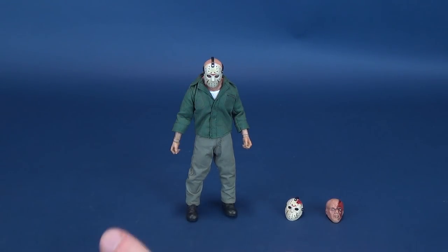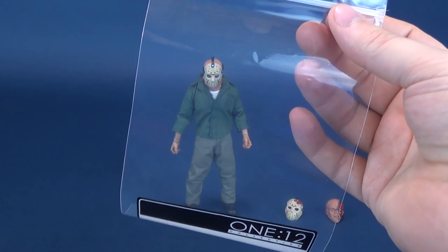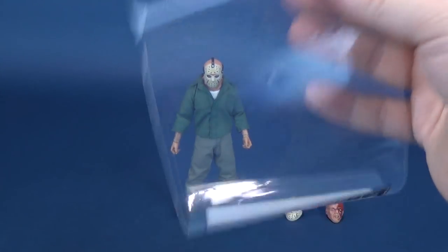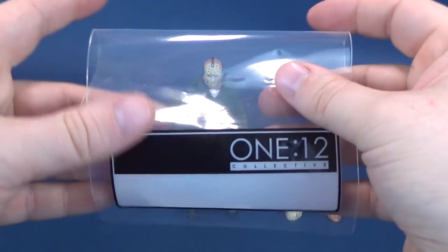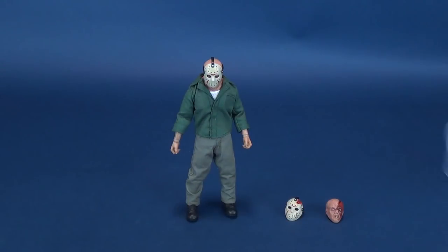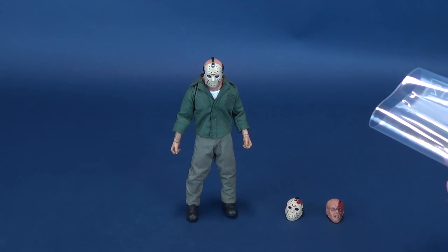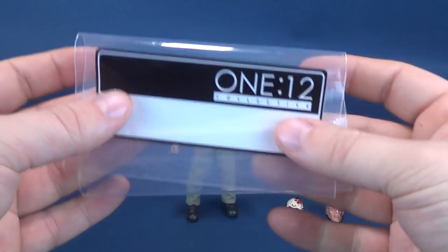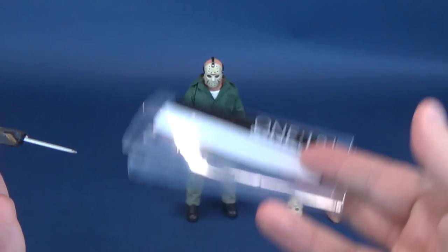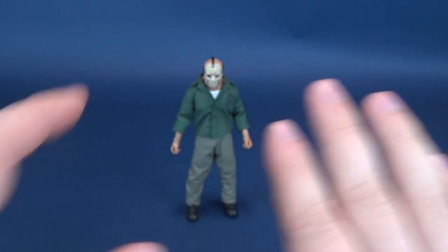It also comes included with the 1:12 Collective storage baggie. So if you want to take all your weapons of destruction and death, you can put them in there. The only thing to be careful about is when putting accessories in storage — sort of fold it up very carefully. Don't just grab it and whip it into whatever tote you're throwing it into. Some of these items are a little on the fragile side; the end of the harpoon would certainly get broken if you're too rough with it.